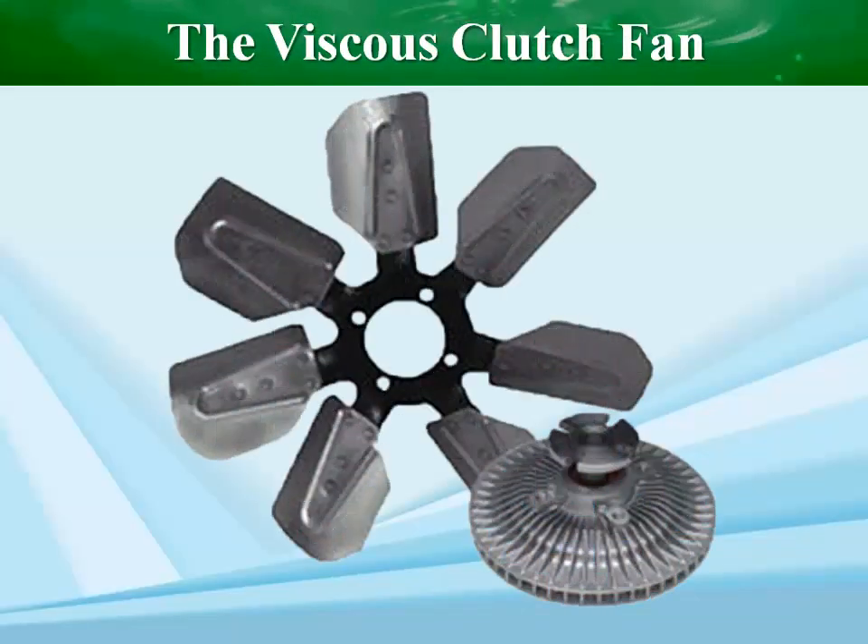In some vehicles, the radiator fans are driven by the crankshaft. When an engine is mounted longitudinally, its fan is usually mounted on the water-pump shaft. The drive belt then turns the water pump and fan.